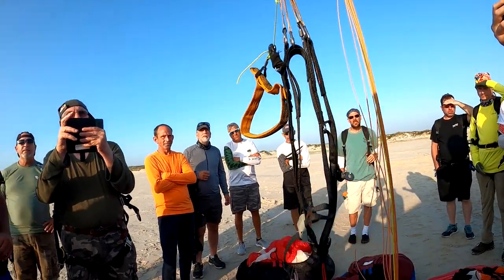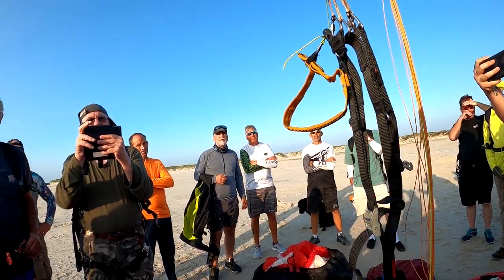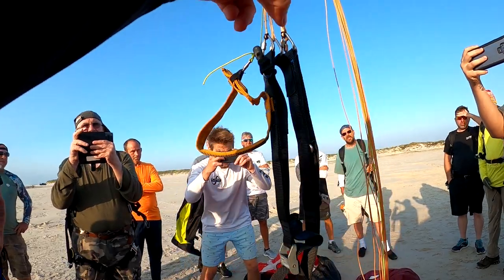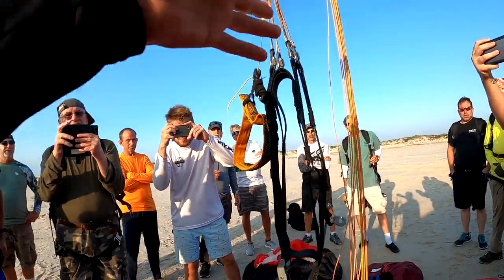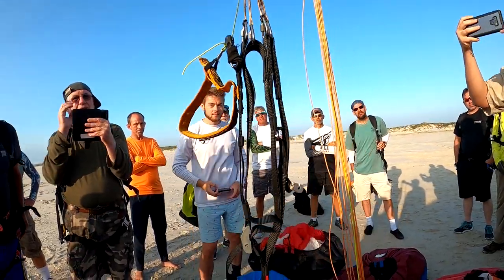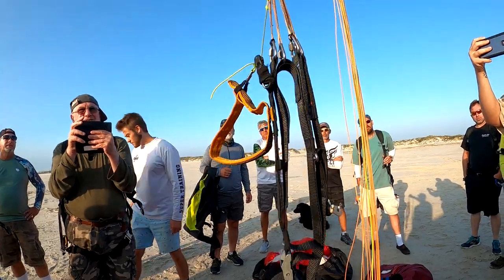Almost every glider is like this. There are a few that have maillons at different heights, which are kind of weird. Like the U-turn glider — the Bs are high so you can pull a B-line stall, which is kind of useless and worthless. But probably 99% of the gliders out there: if your maillons are level, you are trims down.